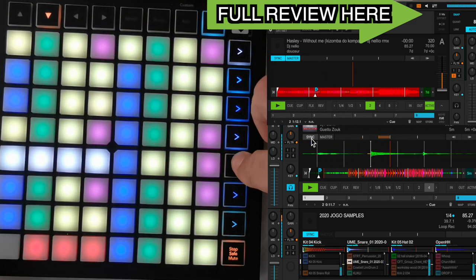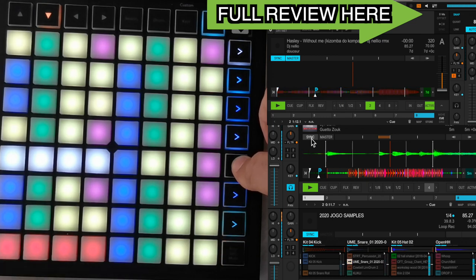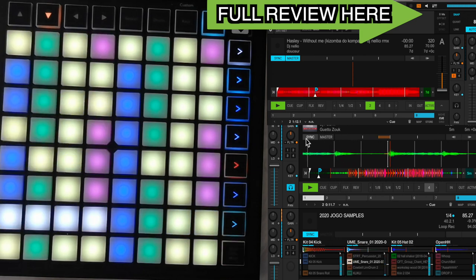It is a very useful mapping for digital DJs who use Traktor Pro. You can download it free — link in the description.